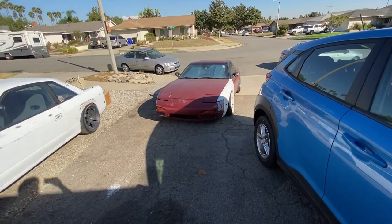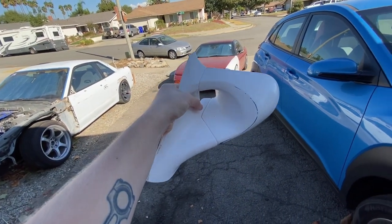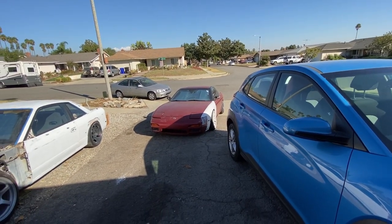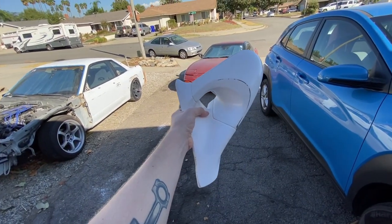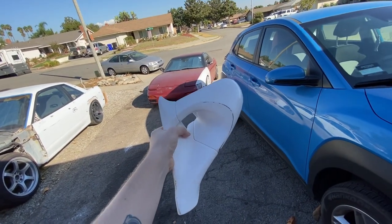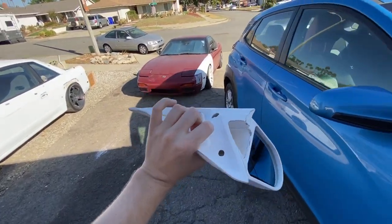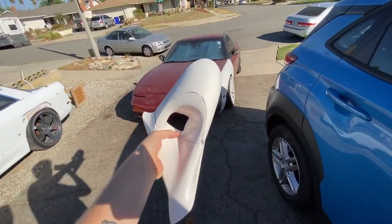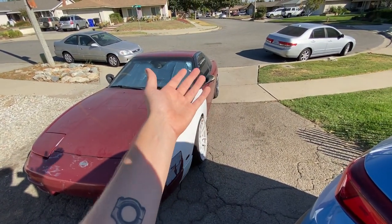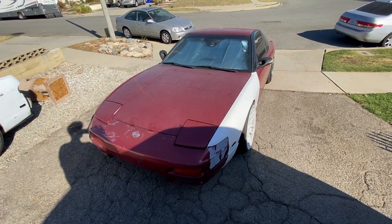Let me grab the new mirrors for you and we'll show you what we got. I went ahead and picked up some Ganador mirrors for the S13 to replace the crappy mirrors I have on there now. The only thing is these Ganadors are actually for an S14. From what I can read, these will fit on the S13, but I am going to need to modify some stuff on the car. I know the bolt holes don't line up and I might need to shave some stuff down. I'm going to show you guys how to take the door panels off and get the old mirrors out, and we'll see if I can get these Ganadors to fit on the car.